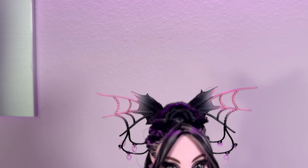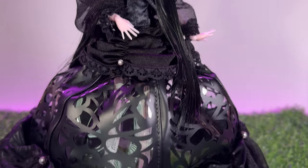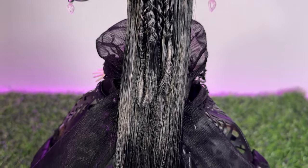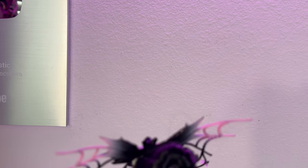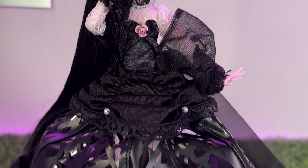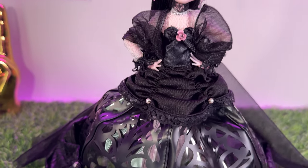Alright friends, that is all for my restyle of Vampire Heart Draculaura. Let me know your thoughts in the comment section down below. If you enjoyed hanging out with me today, give that thumbs up button a big push. If you love living your inner doll hair stylist fantasy, that's what we do every single week on this channel and we'd love to have you part of the family — so hit that subscribe button. I'm not just a YouTuber, I'm also on Twitter, Instagram, and TikTok — it's peace.love.plastic on all platforms. I will see you possibly later this week for another Monster High video. I love you guys — peace!